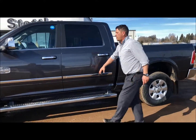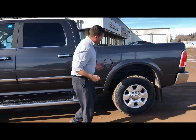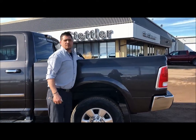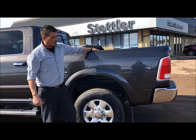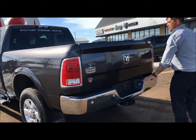You've got the nice chrome spear on here with the rest of the chrome, looks really good. Of course it's a 2500, so the beautiful thing about it is it's got the nice suspension in the rear. This one comes with a fifth wheel hitch already inside of it — it's already rigged up and ready to pull. 4 and 7 pin wiring.